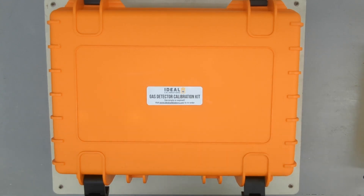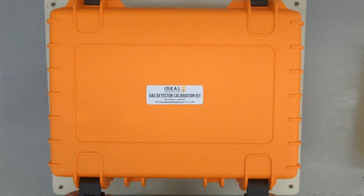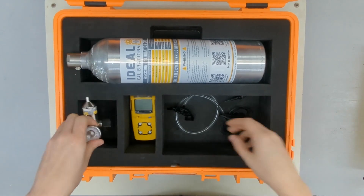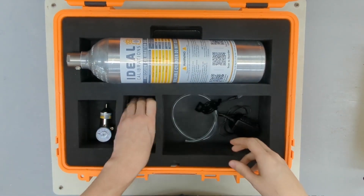I'm James Moore with Ideal Calibrations, and today we're going to be calibrating the Gas Alert MicroClip XL. To start, grab your calibration case, open it up, make sure you have the correct gas, regulator, tubing, and your gas detector.